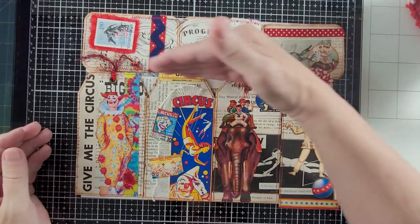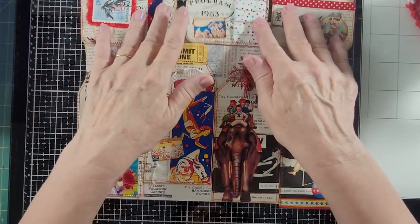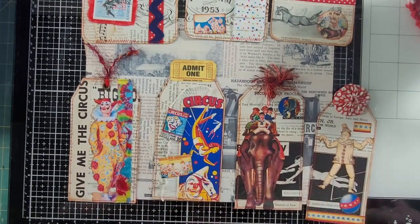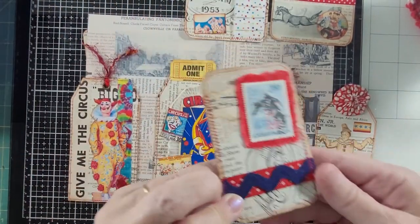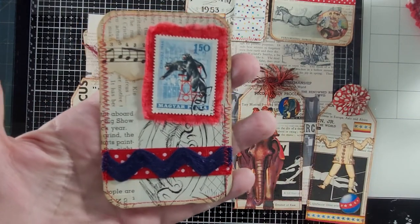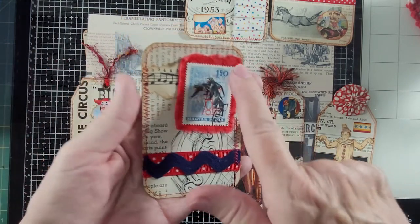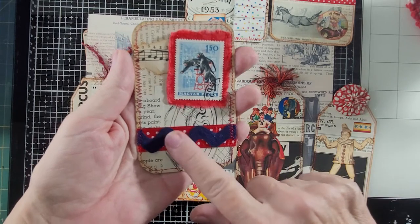What I did is I cut it across this way, then I cut this into three pieces, and then I cut this into four pieces. And I decorated them. I stitched around with red thread, and this is a circus stamp. I did add this little music paper on this one, and I've got ribbon and rickrack.